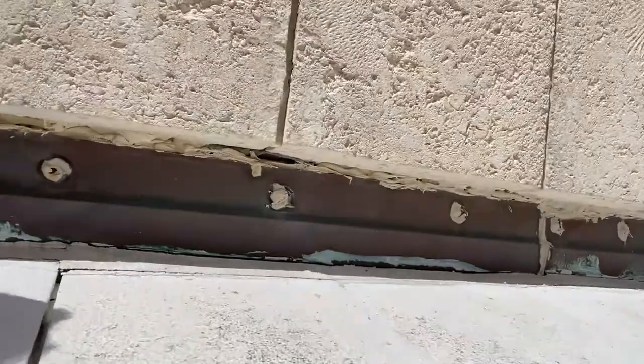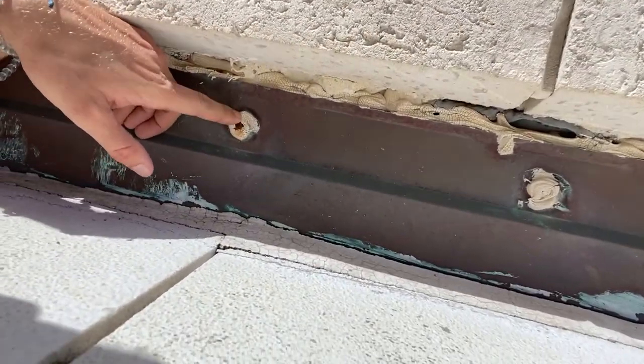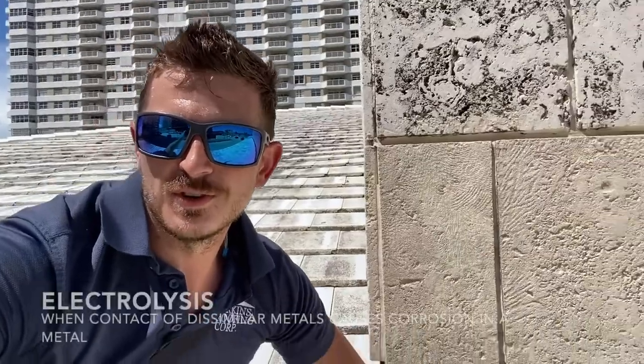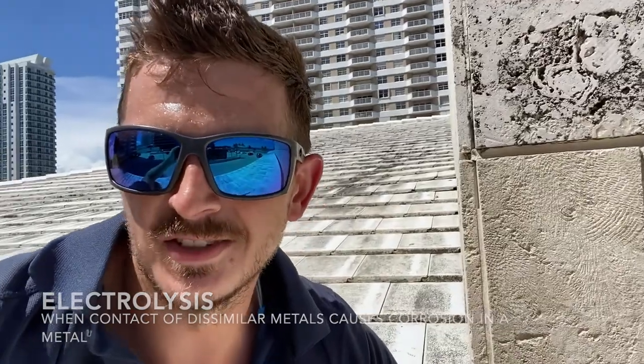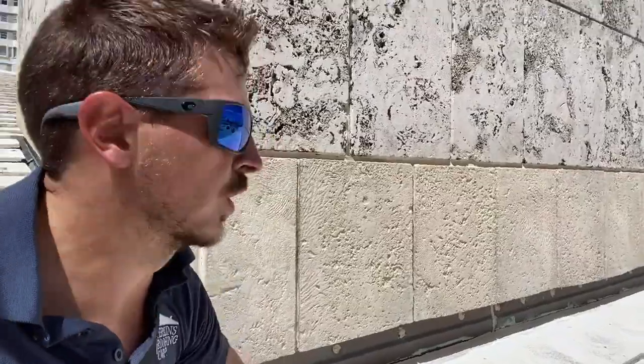Whoever installed this roof used the wrong fasteners and they've been trying to mask it with caulk. You can see the screws are completely corroded. This is copper with other metals — there's something called electrolysis when certain metals touch other metals. The only types of metal that can touch copper without corroding are stainless steel or copper itself. And being on the ocean makes that even worse.